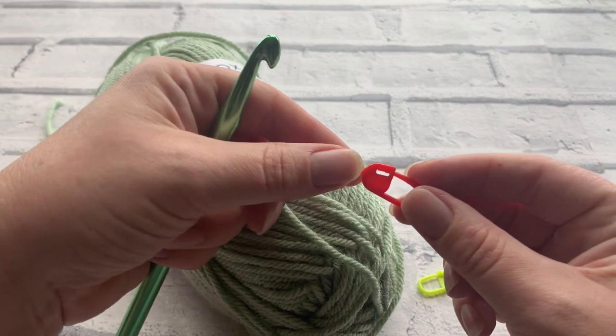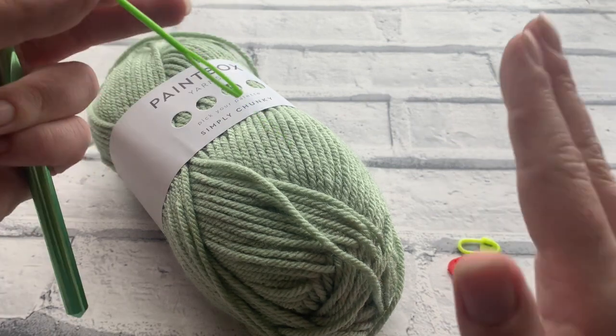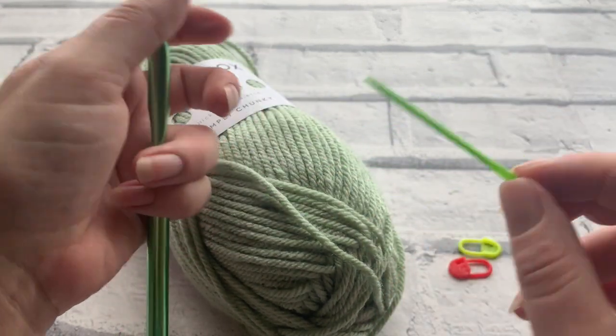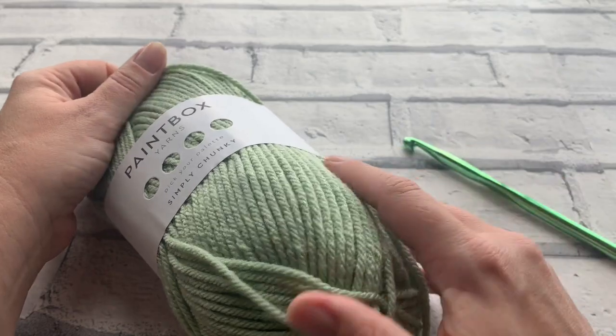If you're new to the ribbing technique I'd recommend using some stitch markers. I'll show you where to place them so that you can find the ends or where you need to place your last stitch. You're also going to need a darning needle towards the end, as well as a pair of scissors. So let's get started.